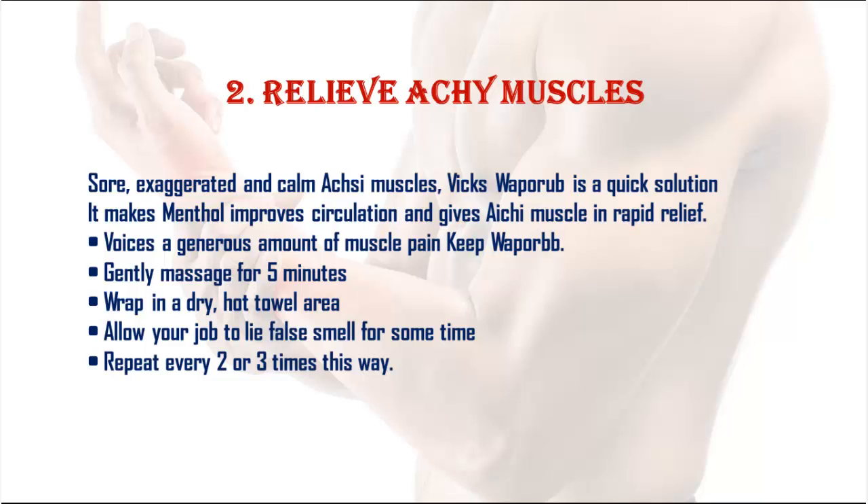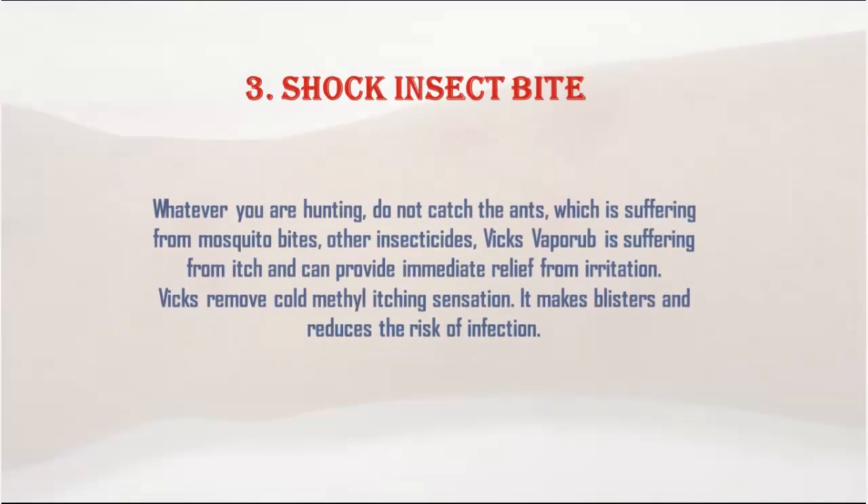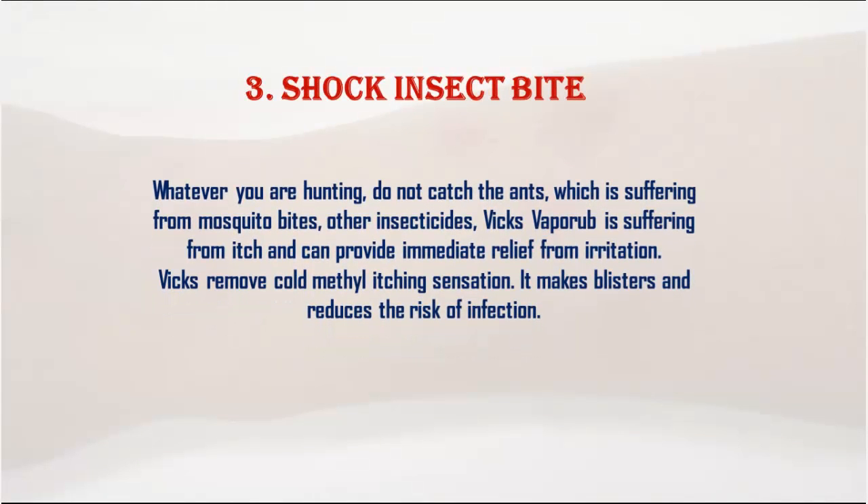3. Insect bites: If you are suffering from mosquito bites or other insect bites, Vicks VapoRub can provide immediate relief from itch and irritation. The menthol creates a cooling sensation, helps reduce blisters, and reduces the risk of infection.